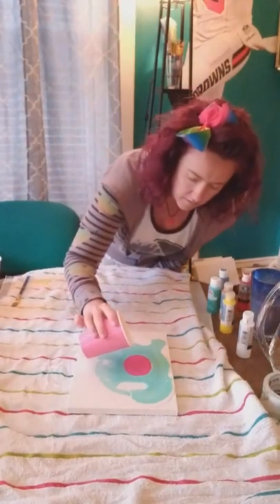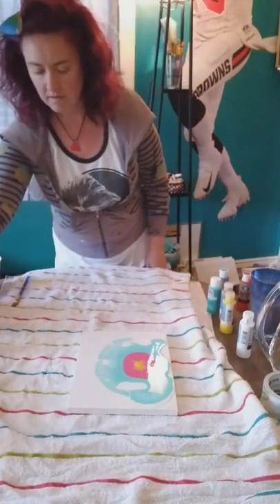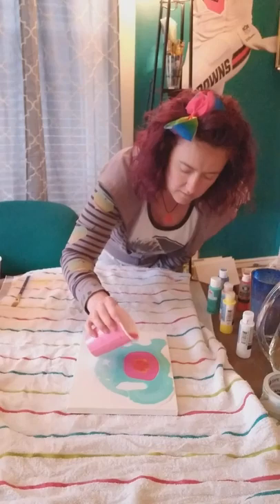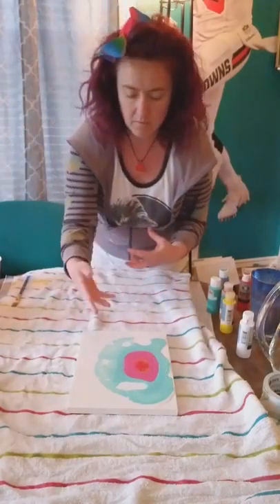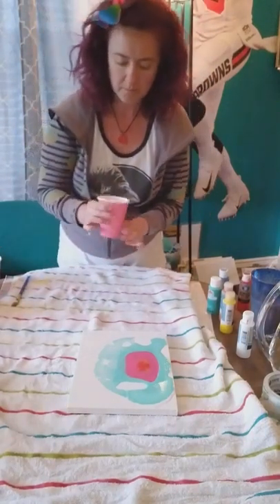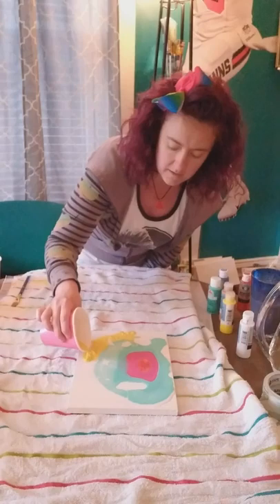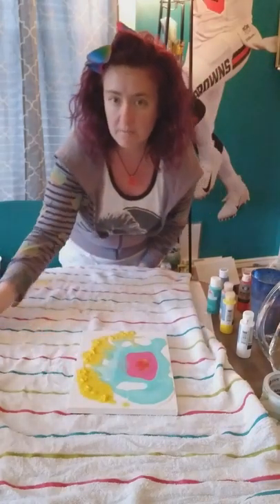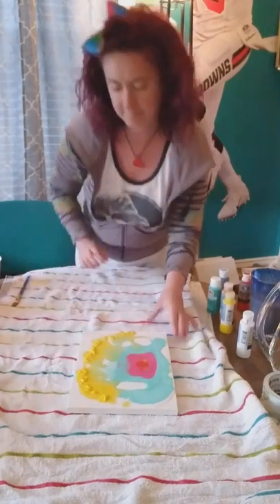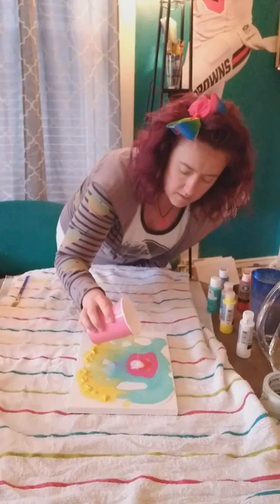We're just going to keep pouring the colors right on top of each color. Next I'm going to take the yellow, and then in the middle of the yellow I'm going to do the red. Sometimes when you do that it might take away from the color you put on, so you can go around the edges of the blue with the yellow — that will let the yellow shine more too. I left some clumps in there so you can see them right in here.